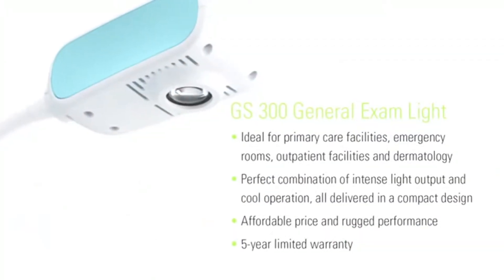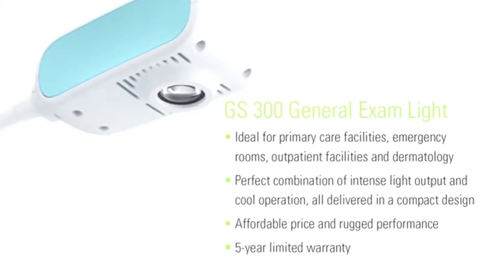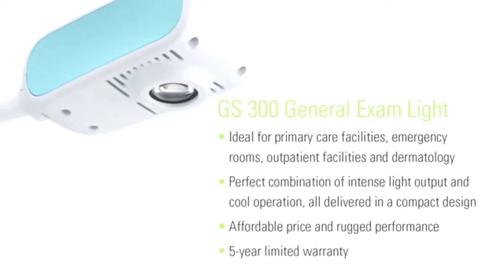We're always looking for ways to decrease our use of energy, and the fact that this is an energy-saving piece of equipment is really wonderful for the staff — and we don't have to change the bulb a lot.